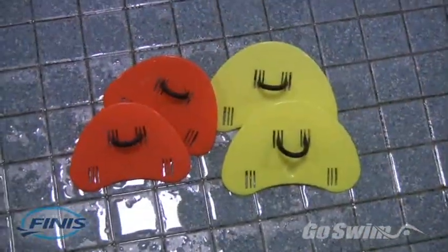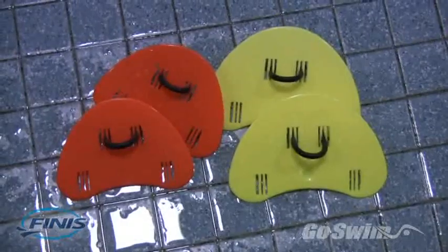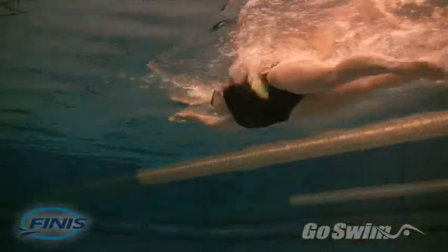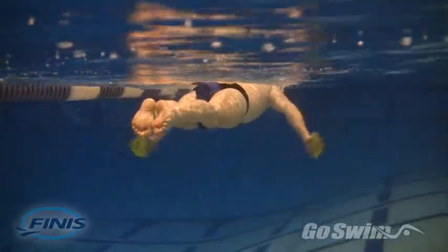And finally, Reason 10. Another great way to improve your feel for the water is to use the FINIS sculling finger paddles. These small paddles, available in both an adult and junior version, are worn just over the fingers. The sculling finger paddles create resistance in the water and will help strengthen your forearms for a better catch in every stroke.